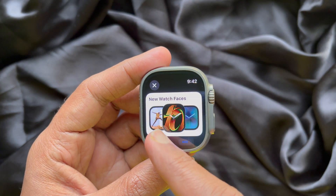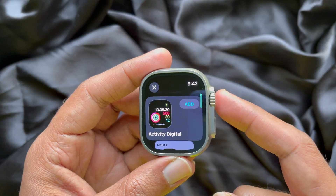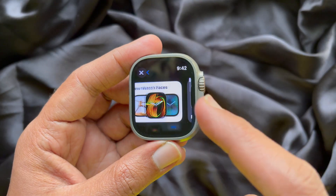Here you will see new watch faces, or you can scroll down to find new watch faces. Tap new watch faces.